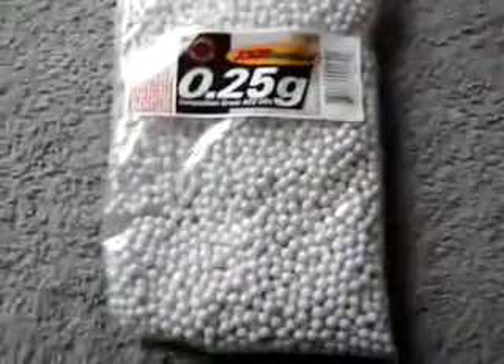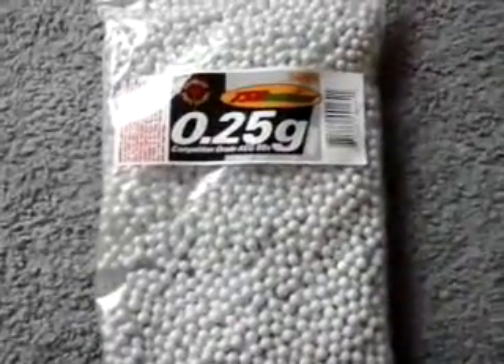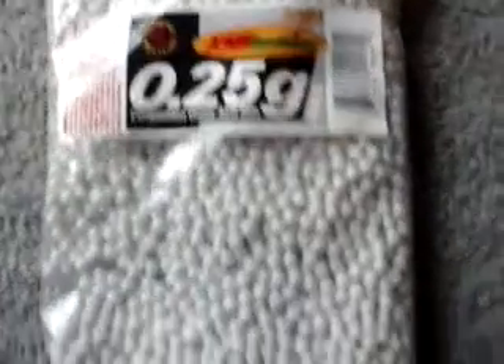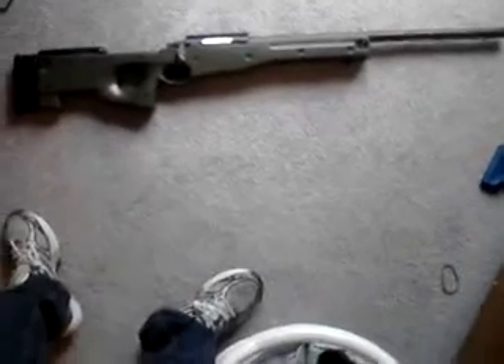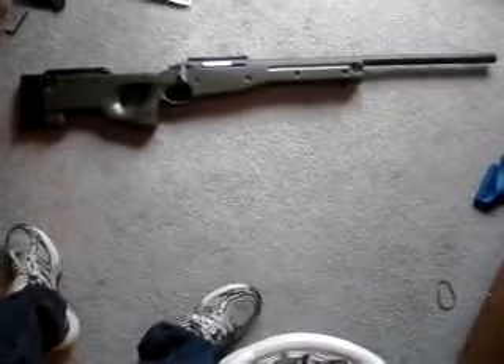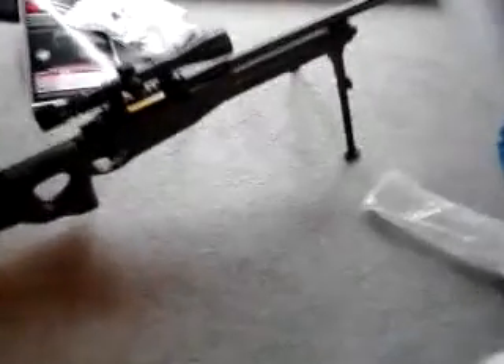The manual has specs and the billing address. The 0.25g BBs — I got these on Air Splat for about 12 bucks. That's what the gun looks like put together, and that's all you get in the box. I'm going to put my scope and bipod on it to show you what it looks like fully kitted out.